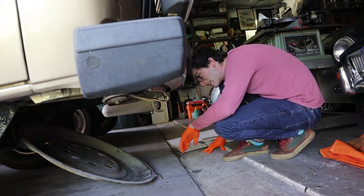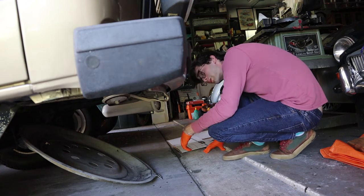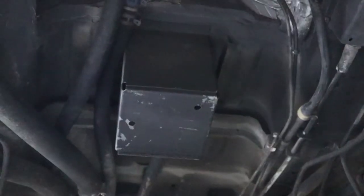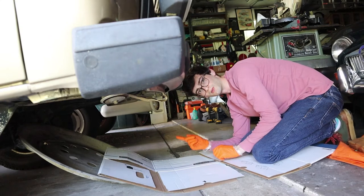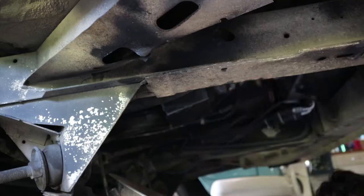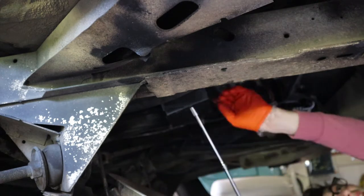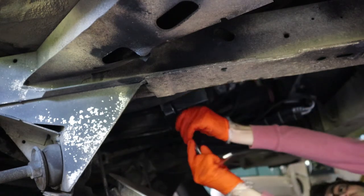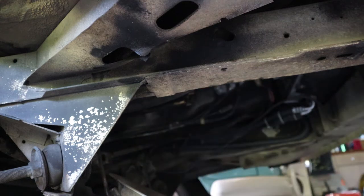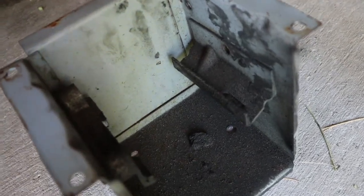Now the spare tire is out of here, we can kind of sneak our way up and look at the box that's underneath the shifter and see what's going wrong in there. It looks like there are four 10mm nuts under there that I'll have to take off.